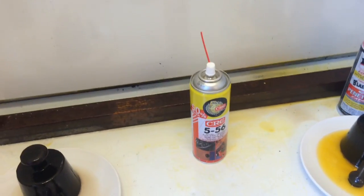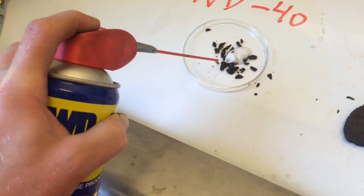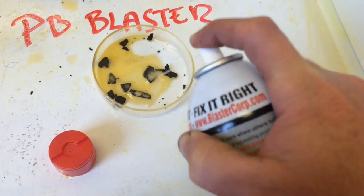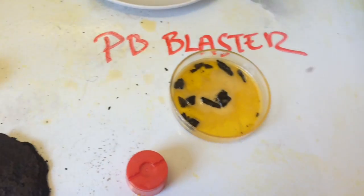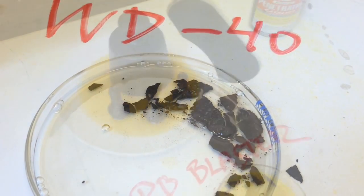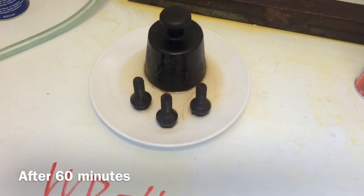I don't know which one is going to be the most effective: CRC, PB Blaster, or the WD-40. There we are — all covered. We have had this PB Blaster and the WD-40 sitting on the rusty parts for approximately one hour.